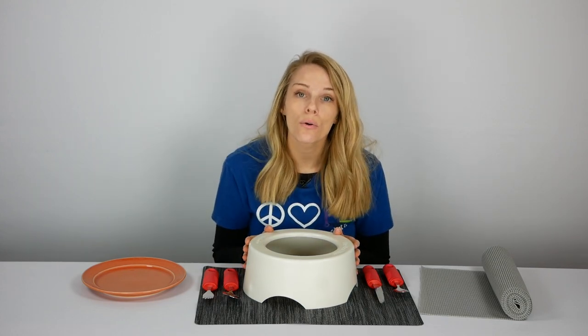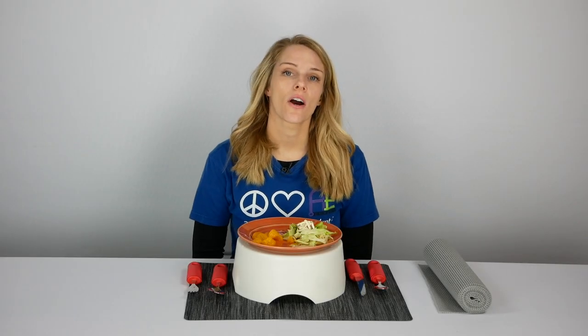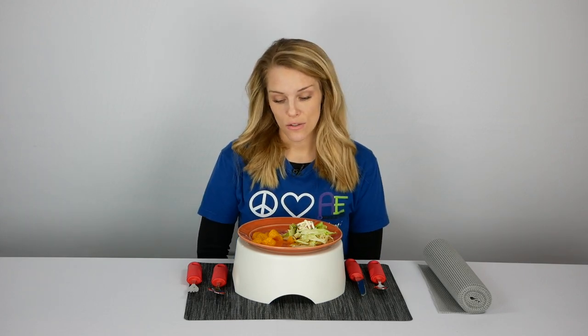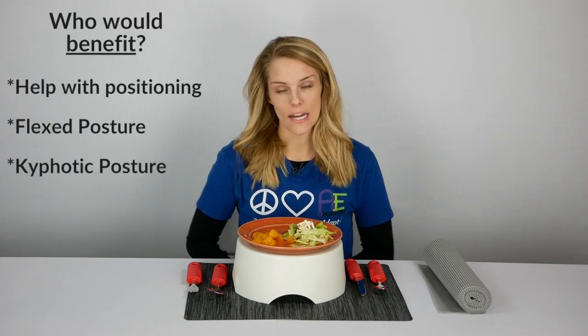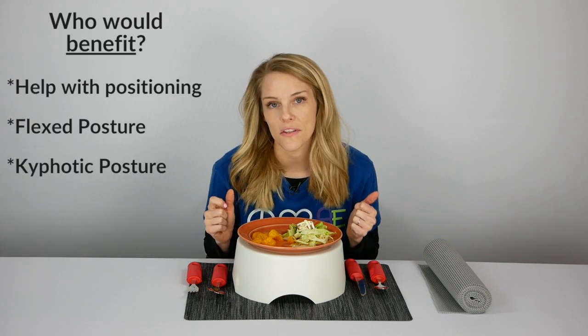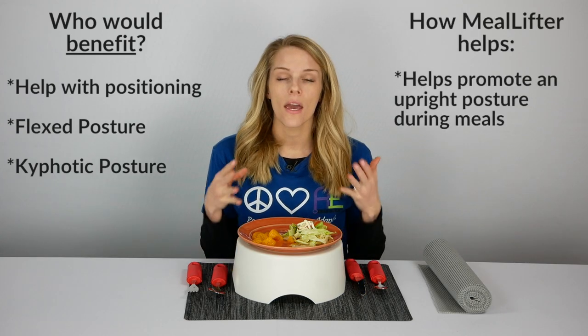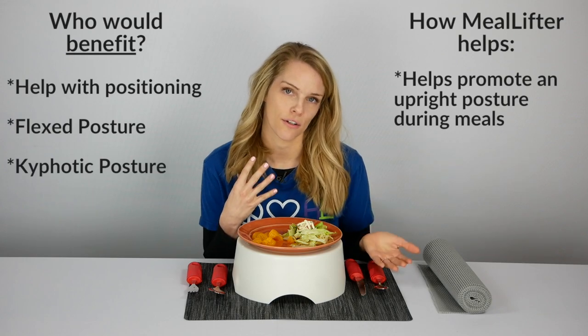Next, we're going to talk about who would benefit from using the Meal Lifter and how to use it. If you notice your client has a hunched-over, flexed posture — we call this kyphotic posture — the Meal Lifter is going to help elevate the plate and promote an upright posture whenever they're feeding themselves.